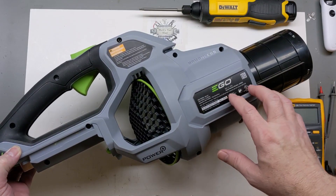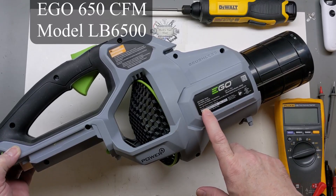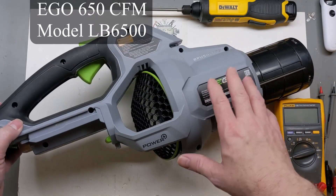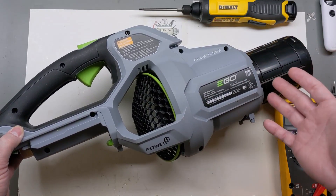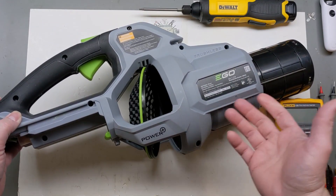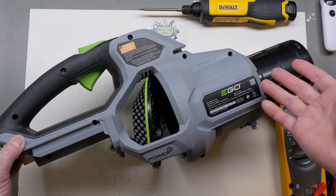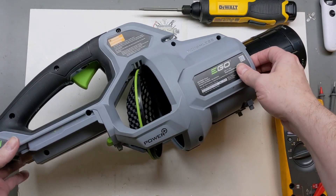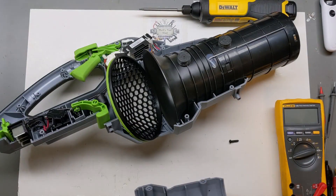Hey guys, today on the bench we have the EGO Power Plus blower — this is the 650 CFM model. I received it broken; they didn't know if the motor speed control was bad. This one had already been gone into, so some stuff isn't put back together. The bottom plate's not on it — I didn't take it off, it came that way — but I had a couple screws, backed them out, and here we go, our first look inside.